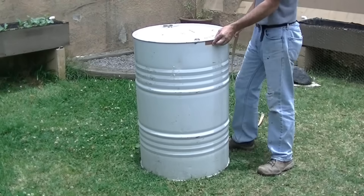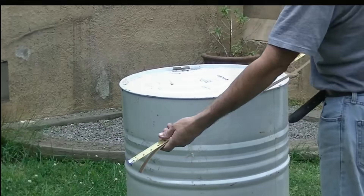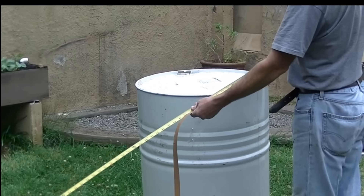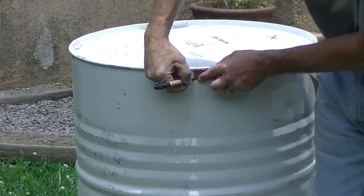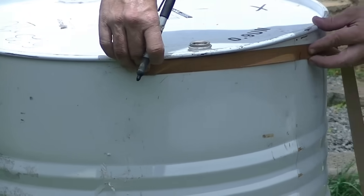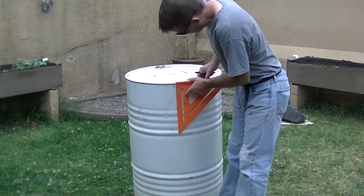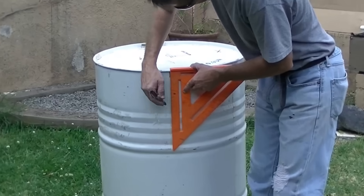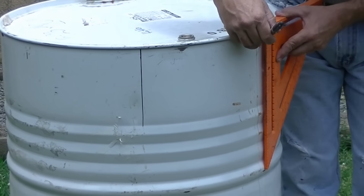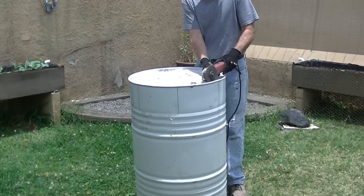I start with a 55 gallon drum. These are pretty easy to find — you can get them used. Since you're using this for a concrete mixer, you don't need food grade quality or anything like that, but it does need to be metal. What I do first is divide this up because I'm going to cut the top edge into 16 slots, which will allow me to shrink the intake side and prevent concrete from splashing out as you mix it. I start by marking it out around the edge and then cut the top off.